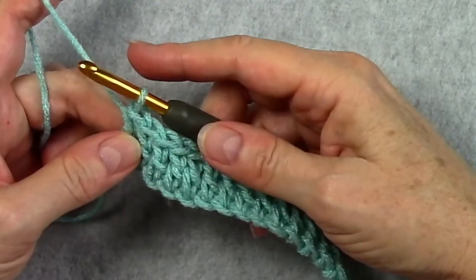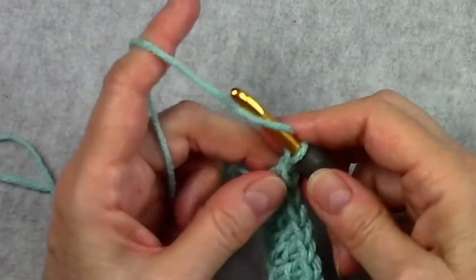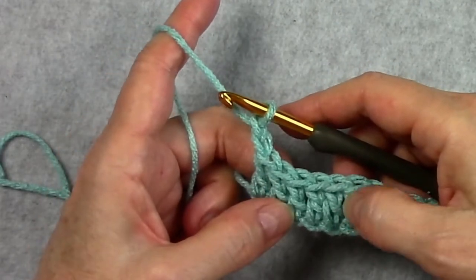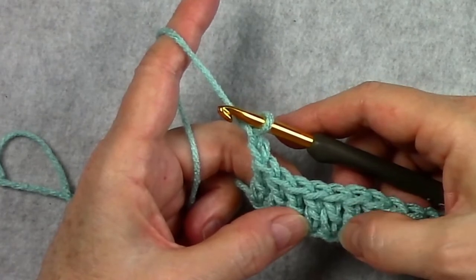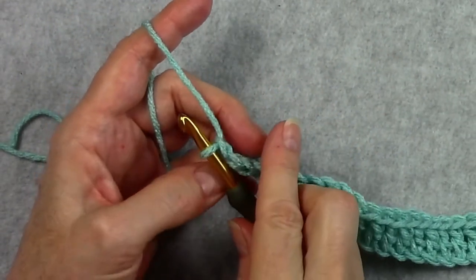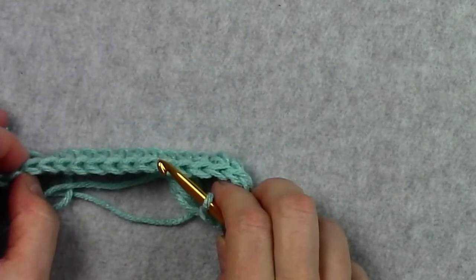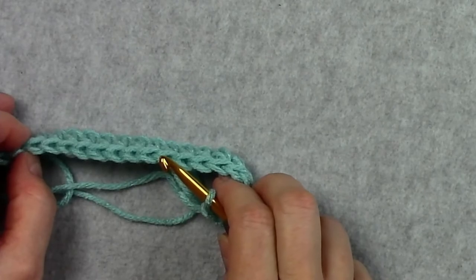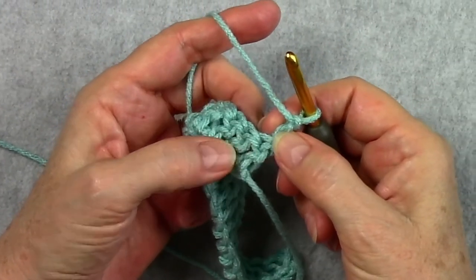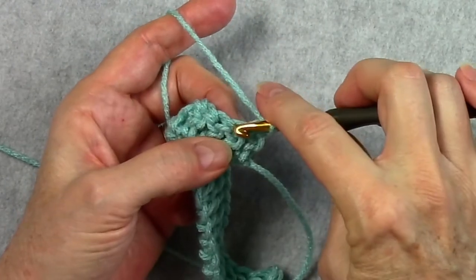We are ready to start row two. In double crochet rows you can chain two or three. I prefer chaining two because my double crochets are on the shorter side; if you naturally crochet taller double crochets you may prefer three chains. I prefer to turn my work to the left, or counterclockwise — if you're left-handed you would turn the opposite way. These first two or three chains count as your first stitch, so you want to skip the first double crochet and work your first double crochet in the next stitch.